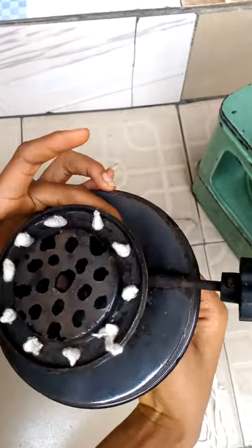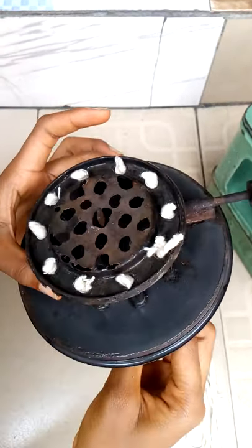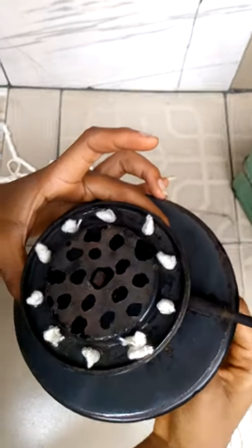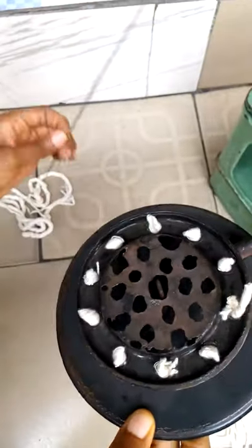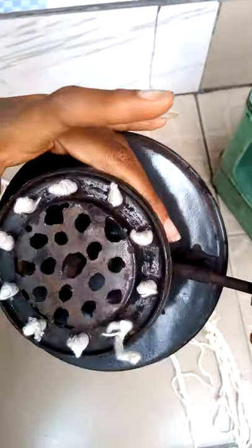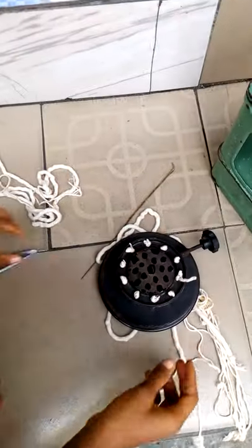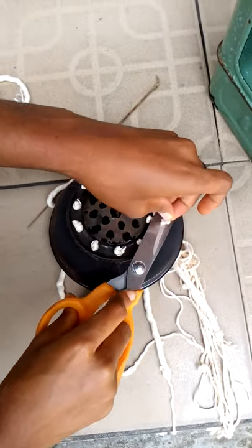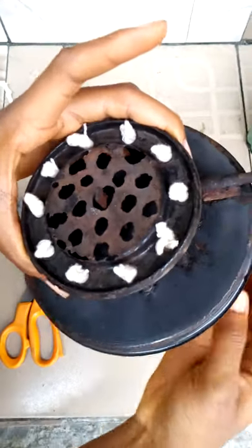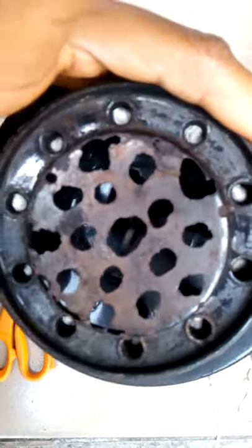Any wick that sticks out you can just use the scissors and trim it so it won't be rough or longer than the others. Just use the scissors and trim this part out, cut it down so it can be equal. It's very easy, very simple. Thanks for watching.